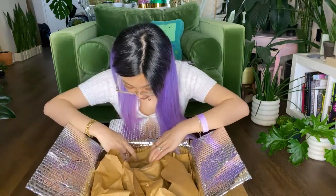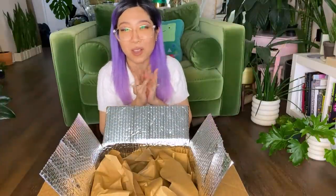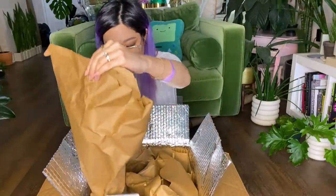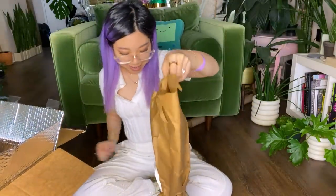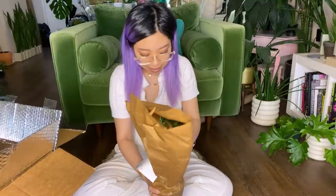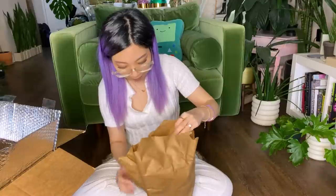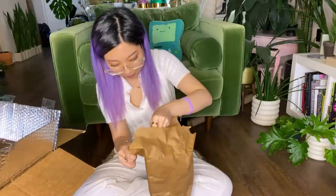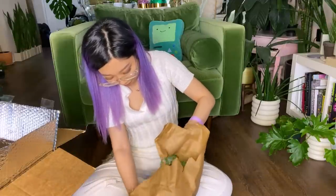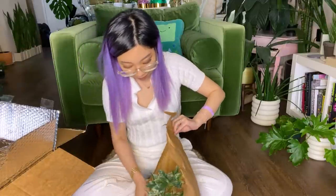Which one should I do first? Because I can see them all now. Let's do this one first. I was going to say I'm most excited for this one, but actually I'm really excited for all of these plants.